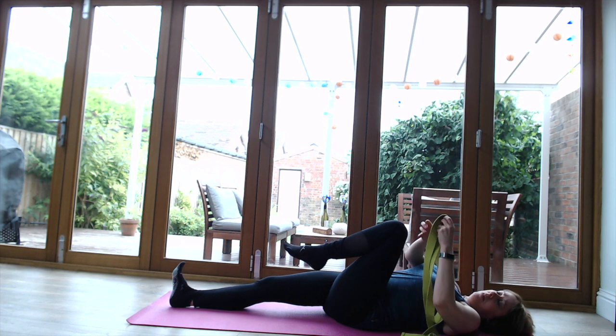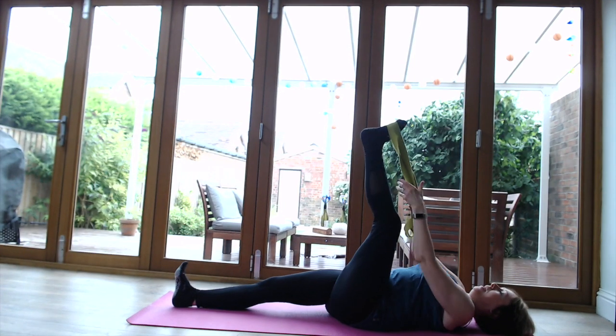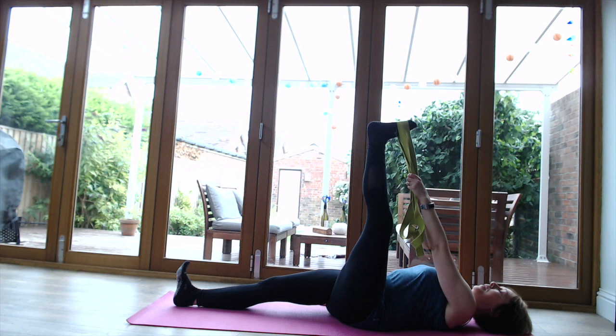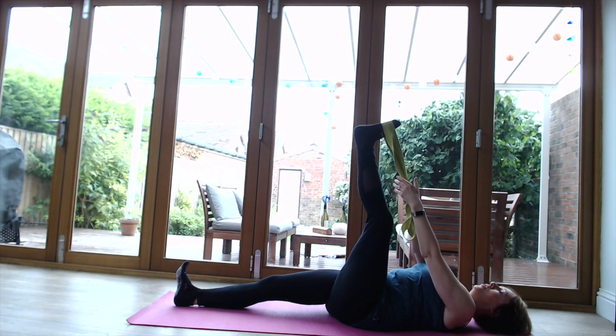Get the belt, place it over the ball of the foot, and bring that leg up into the air. Keep that bottom leg really strong for good stability. You don't need to stretch the leg to its full extent - just keep that knee nicely bent and soft.